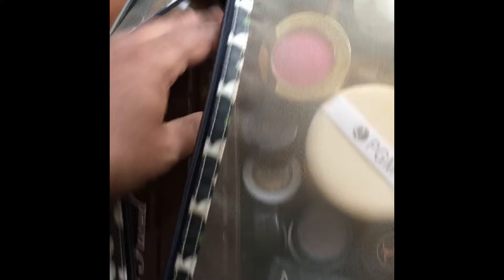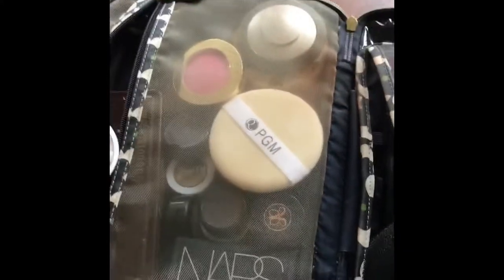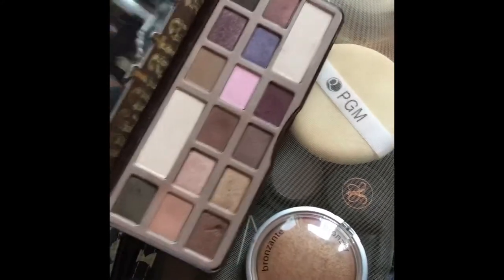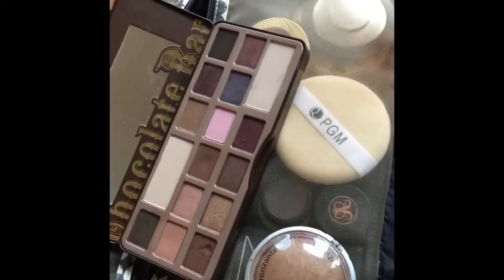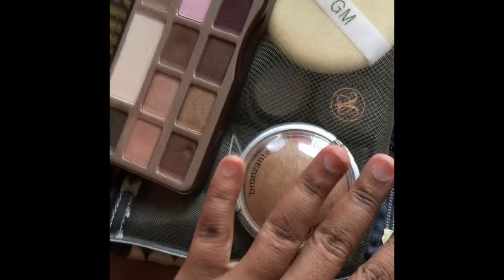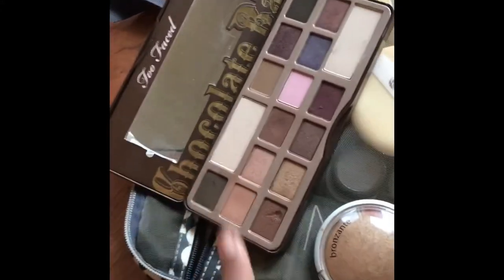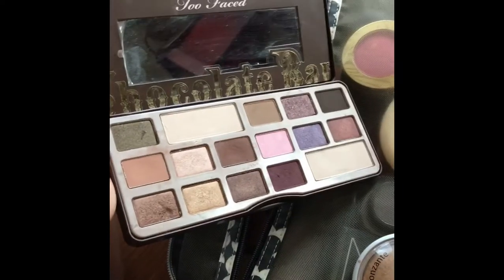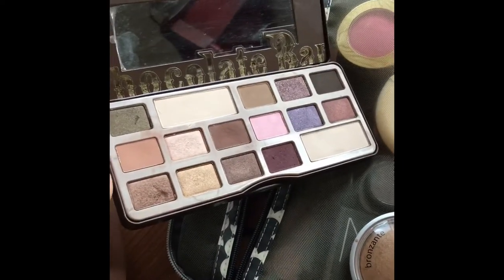Moving forward, I've got a whole bunch of bronzers. I'm like a freaking bronze lover. I also have the Too Faced Chocolate Bar palette, and I also give myself options as far as shadows — I typically go with neutrals.